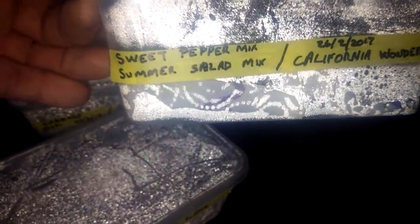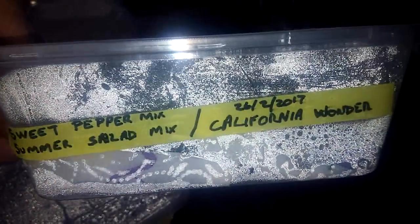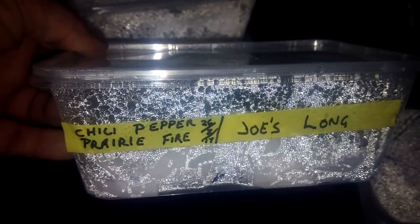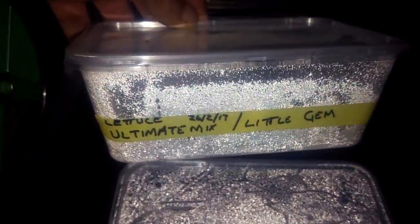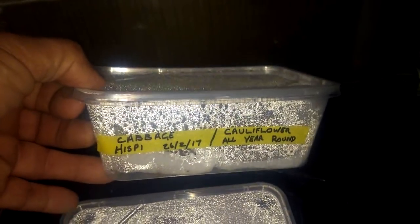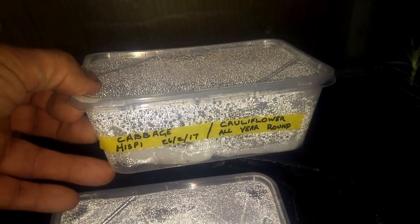These are lettuce — Iceberg. Sweet peppers — California. Prairie Fire and Joe's Long — more chillies. These are lettuce — Little Gem. Ultimate Mix. And I'll put a few cabbage and a few cauliflower in, seeing as the mice have had all mine — little buggers.